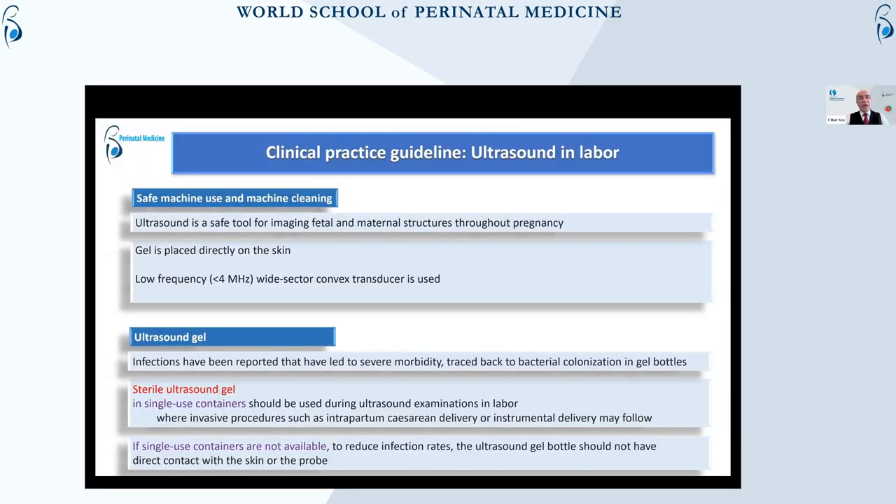The first thing I have to say is that safe machine use and machine cleaning can be considered by someone. Ultrasound is a safe tool for imaging fetal and maternal structure throughout the pregnancy. One small point is important: gel is placed directly on the skin.